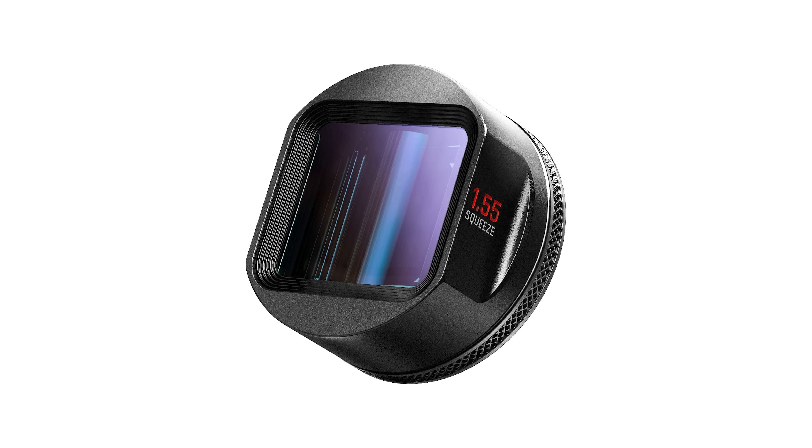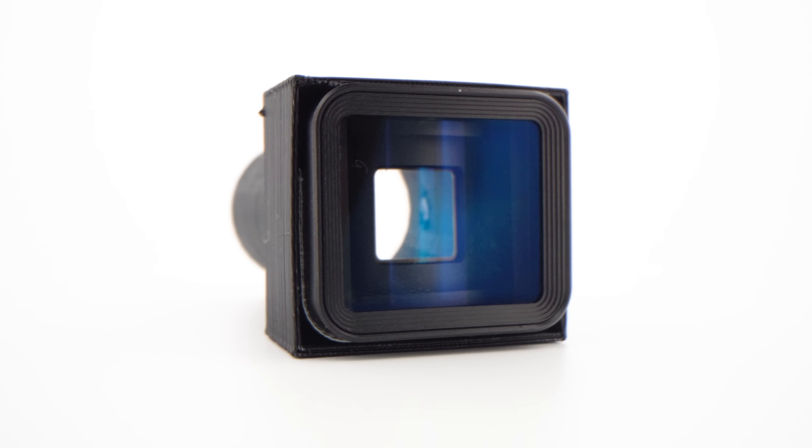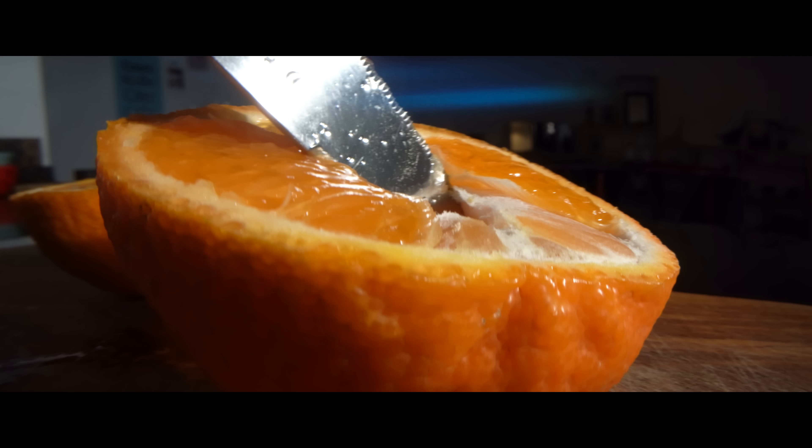I will try to create another adapter with a 1.5x squeeze factor. Creating weird lenses with 3D printed parts is really fun — I highly encourage you to try it yourself.